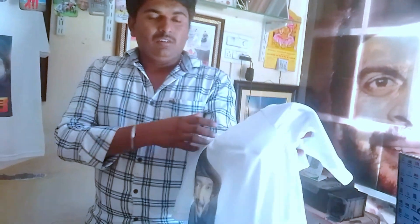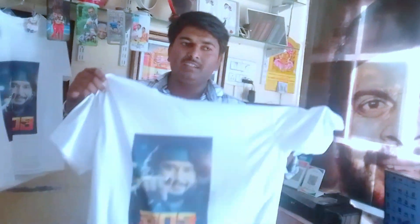This is 450 rupees, and this is less than 200 or 400 rupees. This is quality printing.